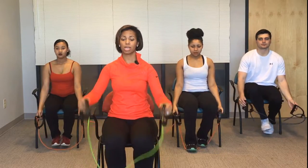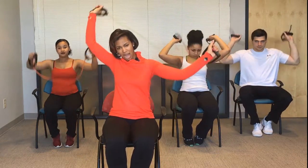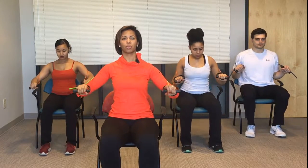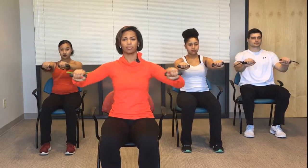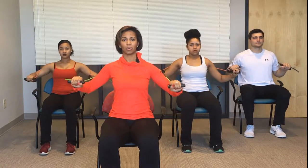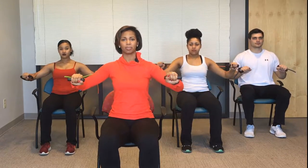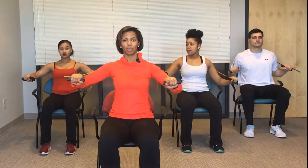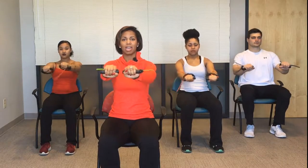Now we're going to begin with the chest press. You're going to place your band behind your chair or behind your back. Make sure your feet are planted softly on the floor and you're going to push forward. We're going to do 10 of these. That's 10, 9, 8, 7, 6, 5, 4, 3, 2, and 1. Very good.